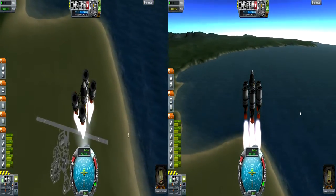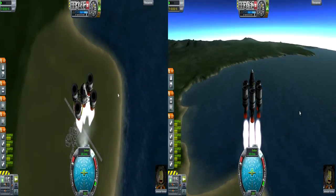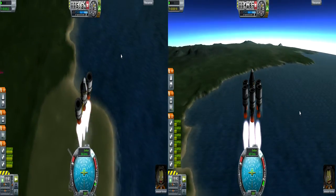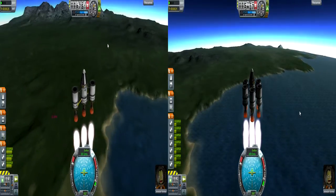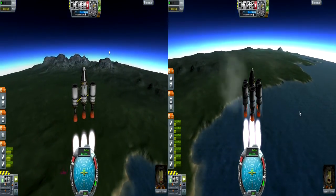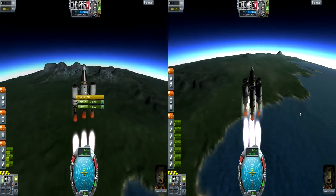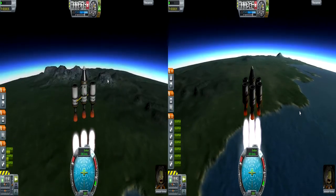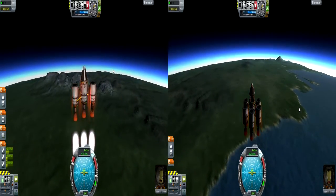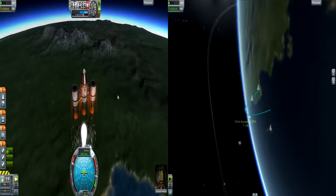We ejected those tanks, and now we're just using fuel from the next set of tanks. Once those are done we will eject those, and we still have full fuel in the remaining tanks. We're now using the outermost tanks. Notice that on the rocket not using the asparagus system, all the tanks drain equally and we still have all of that added mass. That rocket runs out of fuel, but on the asparagus system we still have a full central tank and a lot of fuel left in the outer tanks.